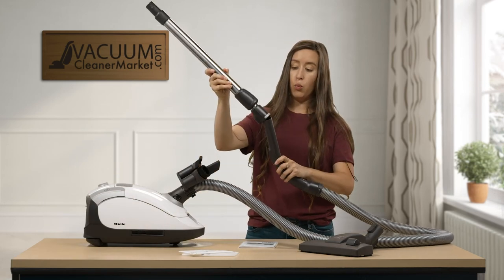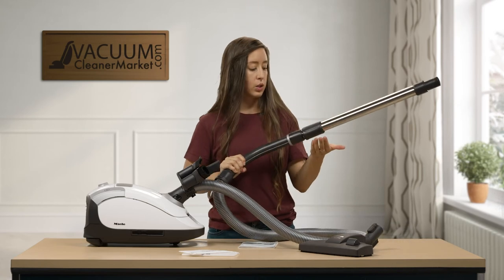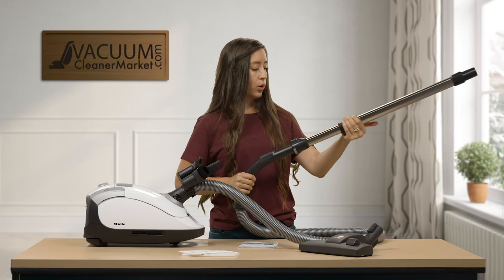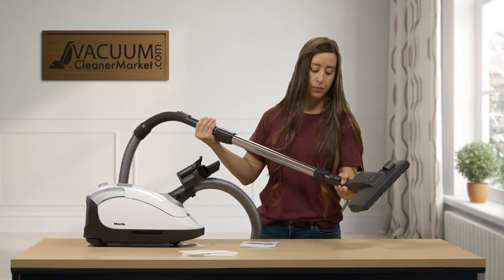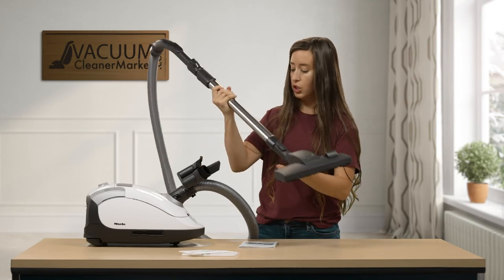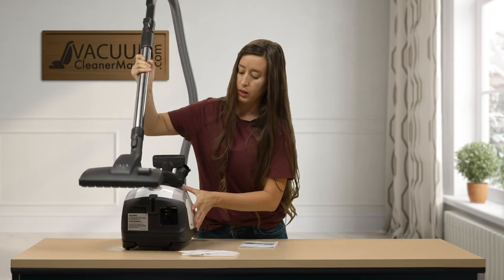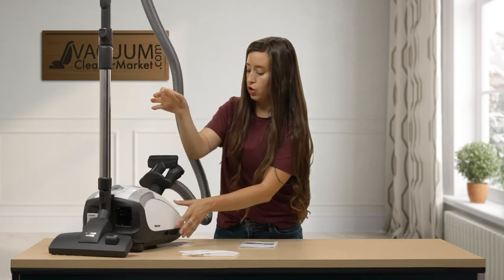Then you can attach your wand to your handle. How it telescopes is you're going to squeeze this sleeve and either extend or retract your wand, and then you can attach it to your flooring attachment. If you see on the back of the canister, there's a little slot and it can sit just like that.